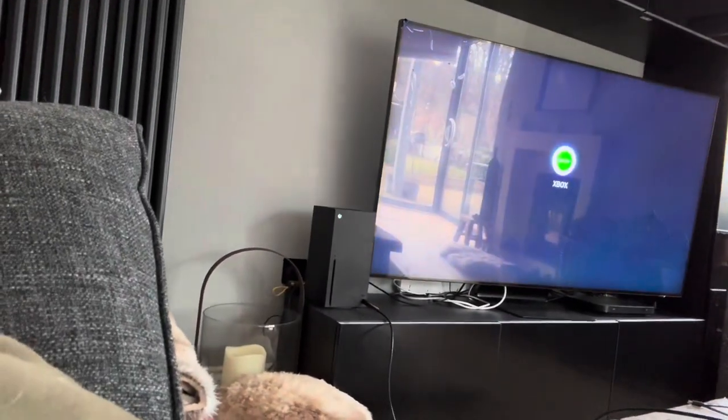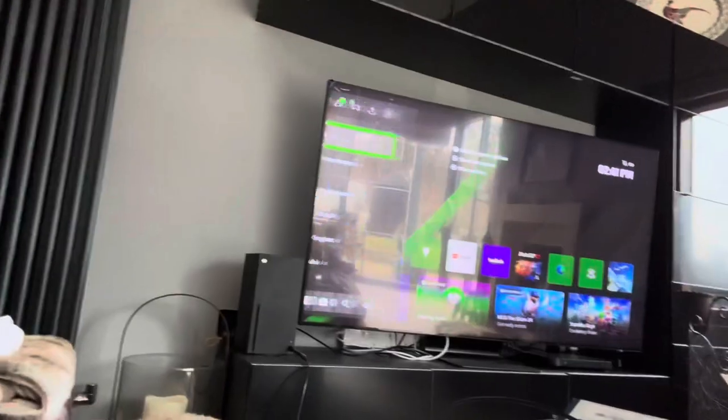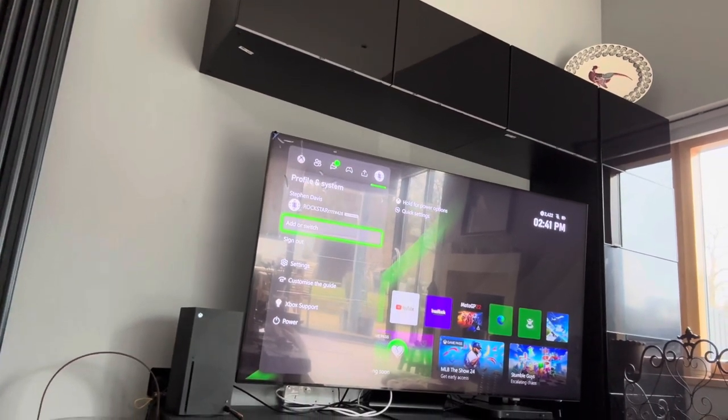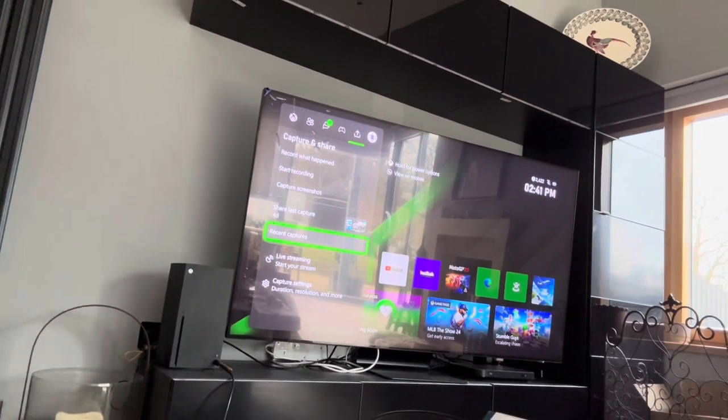Got the Xbox on. We gotta change the TV to Xbox, and what we're going to attempt to do is use this Sony camera as a webcam. Let's do this — bam, bam, bam, bam, bam. Rockstar, that's me. And then we're gonna go down to live stream.